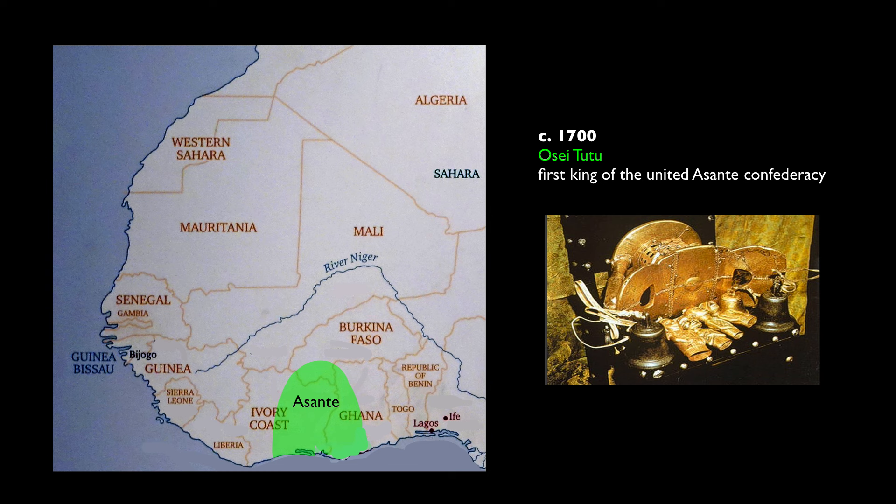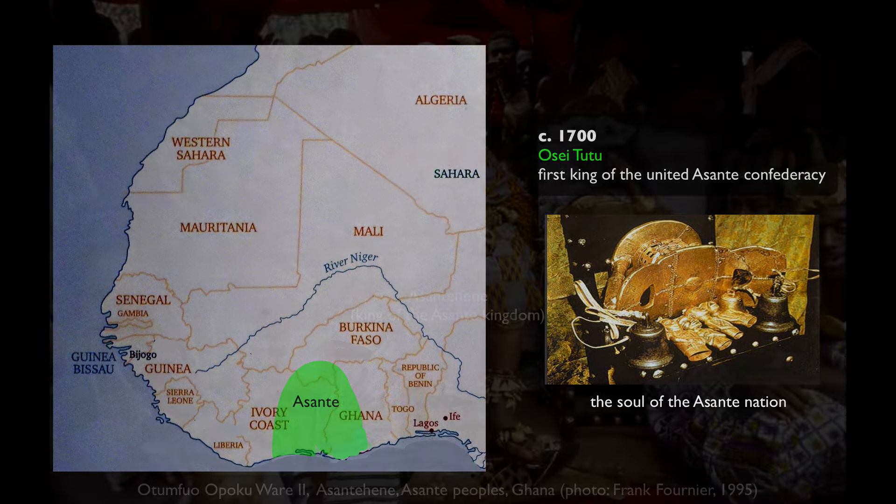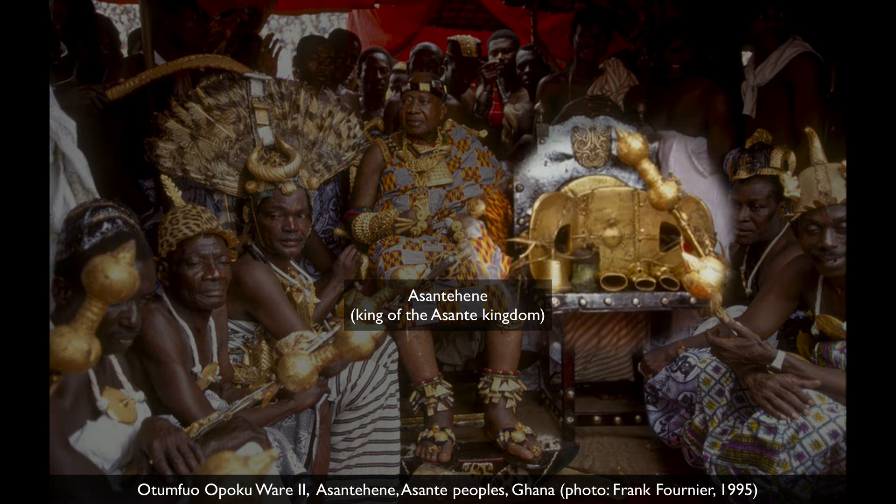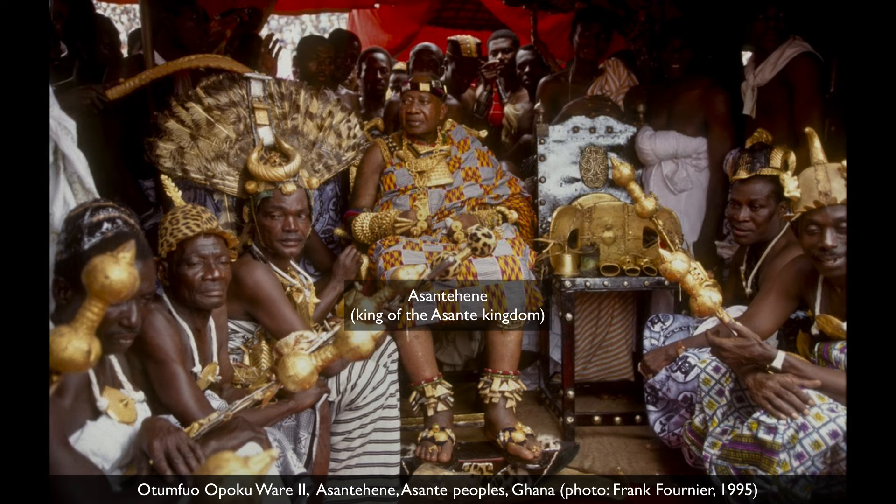This is a wooden stool covered in gold, which was said to have been made in the heavens, said to be the soul of the Ashanti nation. So it takes on the essence of the entire group, in the same way that a man's stool or a woman's stool can take on the essence of that person. In a way, the stool is more important than any single king of the Ashanti people — it is far more sacred than the Ashanti Hini himself.